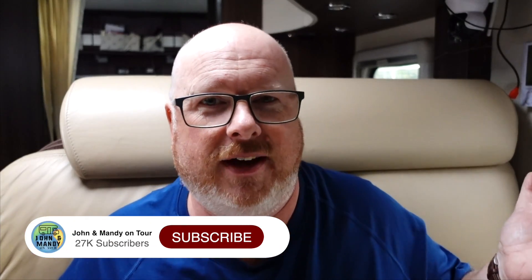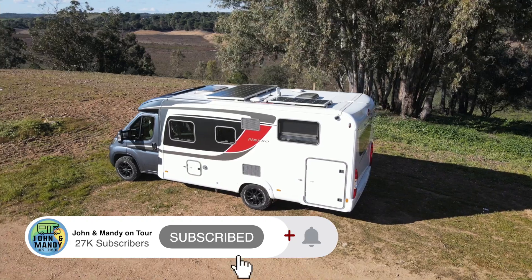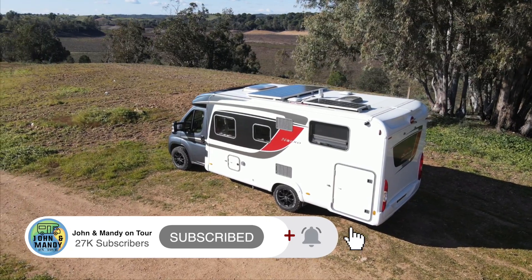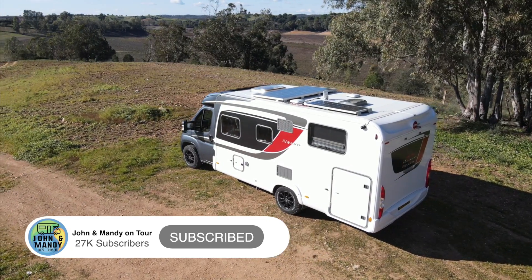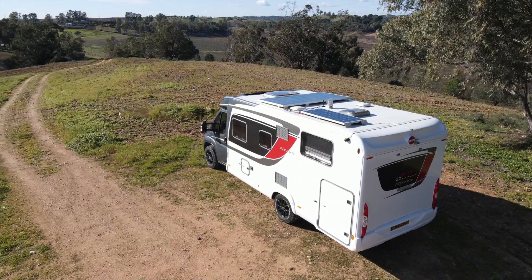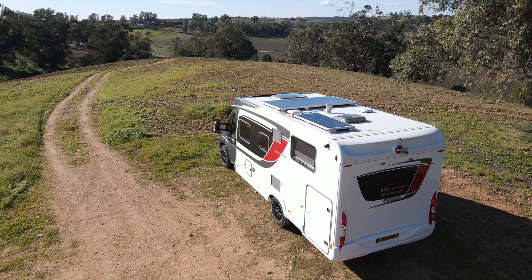Those are the types of things we power through our electrical system pretty much on a daily basis, consuming on average around 90 amp hours of power. You've seen where we go in our van and the content we put out, so you can see that I'm not making this up — this is real-life experience from us traveling around in our van telling you about everything that works.